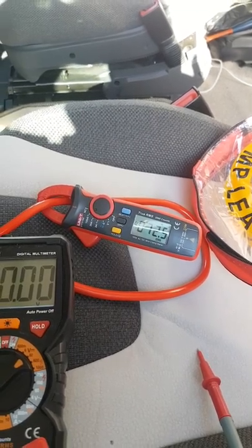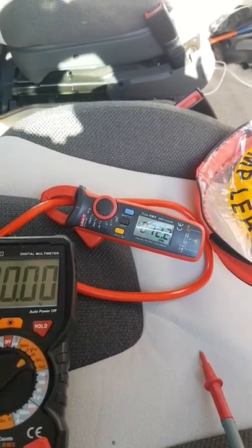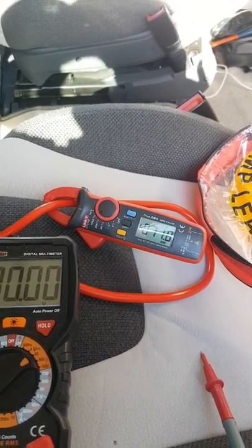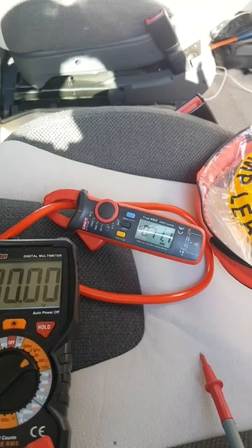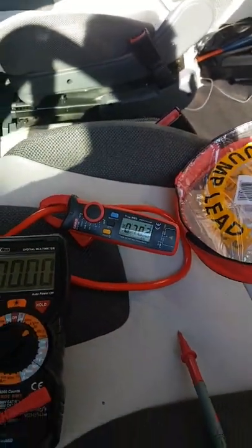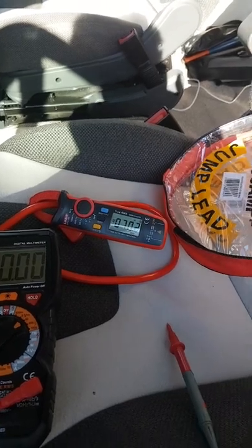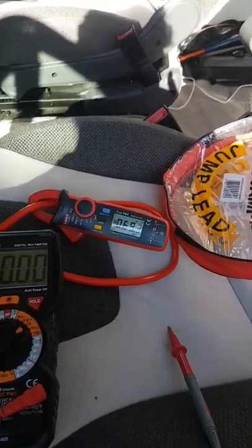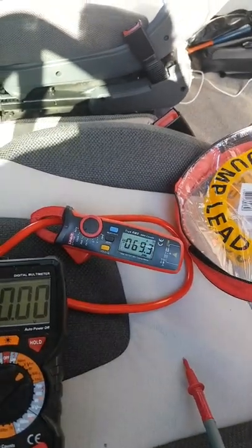A 160-amp alternator — that's no sweat, really. A couple of minutes in and it's already dropping down to 70 amps of draw. There is absolutely no way this alternator is going to be stressed.